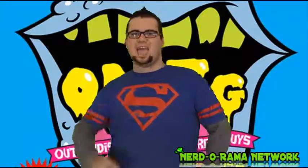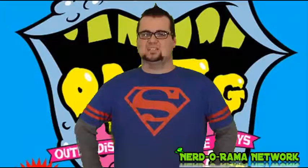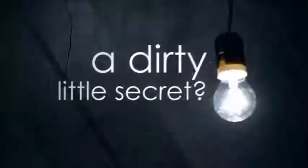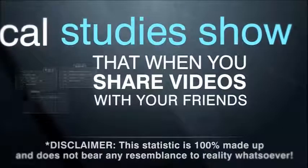That was it for my review. Please don't forget to subscribe to my channel. Follow me on Twitter at IHaveThePower82. Check out my Facebook page and my new sponsor, NerdaramaNetwork.com. Thanks for watching. We'll see you next time. Bye-bye.